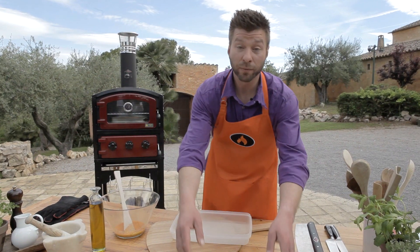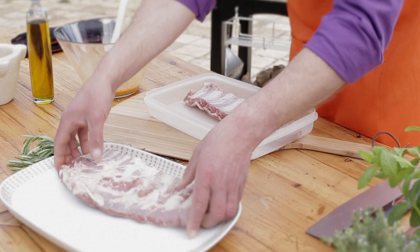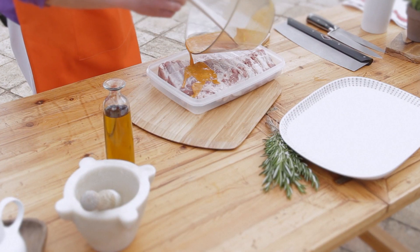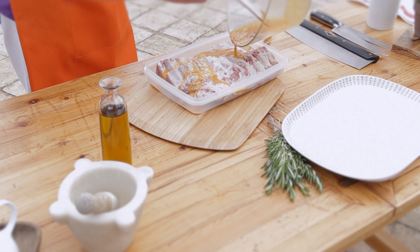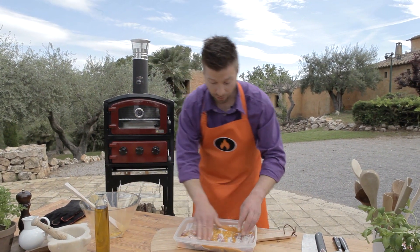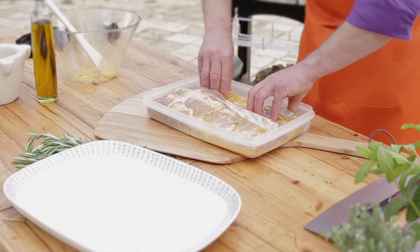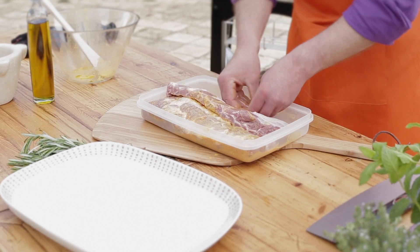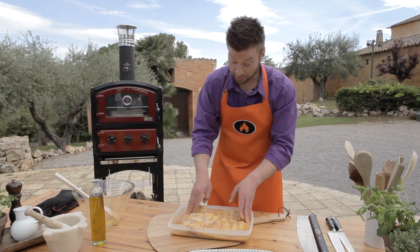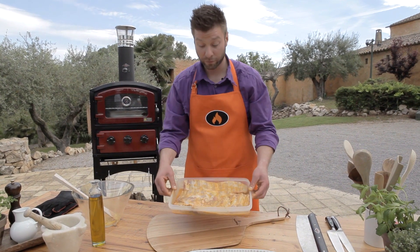Okay, let's marinate the ribs. Put them in a plastic bowl or bag. Add your marinade and rub it in. Let's put it in the refrigerator and marinate for a couple of hours.